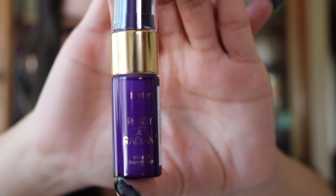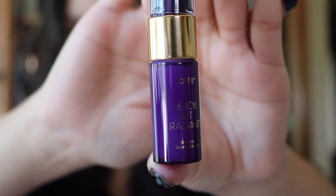So the first thing in here is the Tarte Ready Set Radiance, but I didn't receive this as part of the Ipsy bag — I actually had some points and I used them to redeem this skin mist. It's about seven milliliters or 0.24 fluid ounces, so it's pretty small — a good testing size.